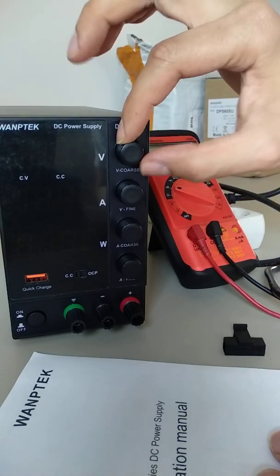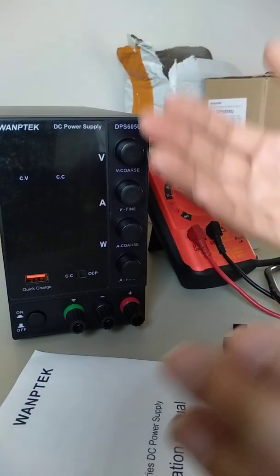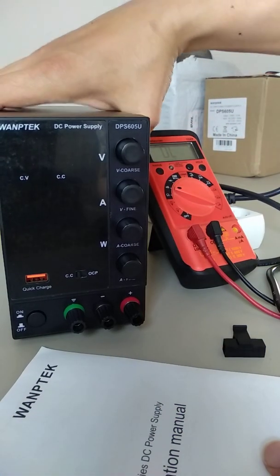While I was playing with the voltage and the current, suddenly it shut down, and it never powered up once again.